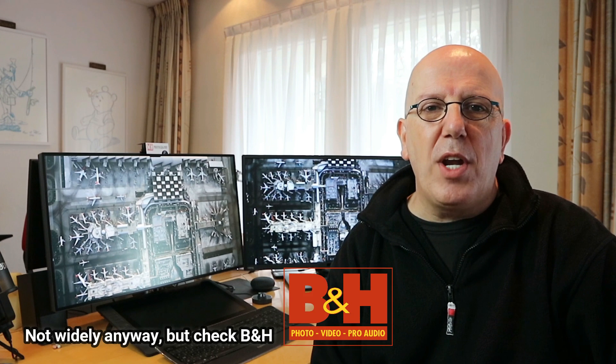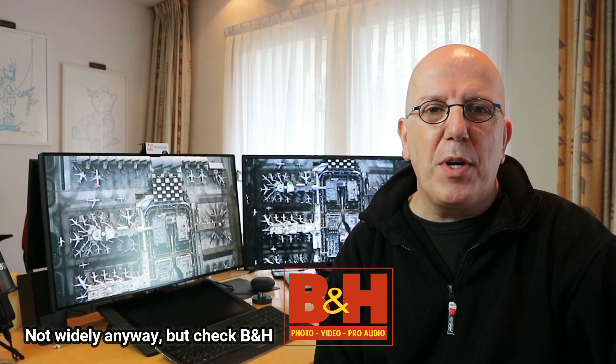Hey guys and welcome back. Today we're gonna do an exciting video because we get to play with a brand new product that is not really on the market just yet. Now some of you may know that I'm in the B&Q partner program. So B&Q sent over the PD3220U — that's a 4K monitor, top of the line for professional graphic artists.